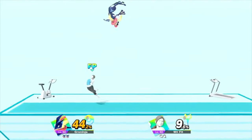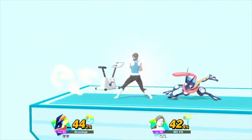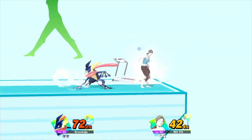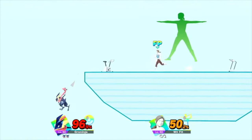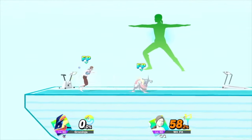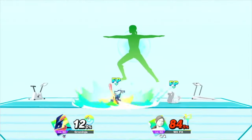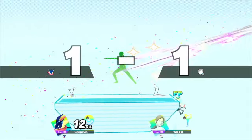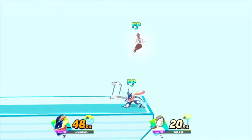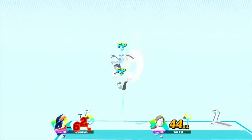Let's stretch our legs. Watch the flow of my movements as I demonstrate. Distribute your weight equally between both hands. Let's stretch our legs. Now, return to your original position. Now, return to your original position.